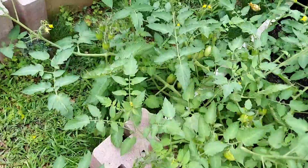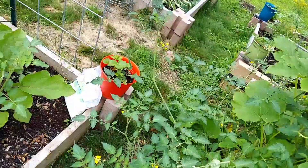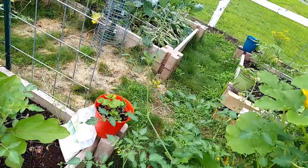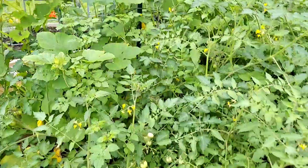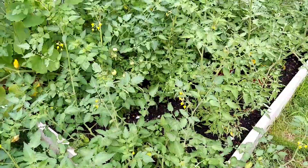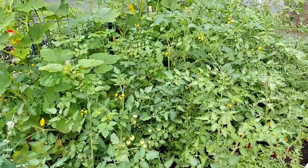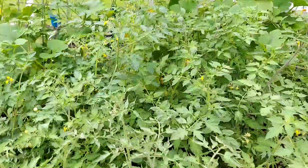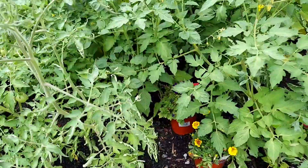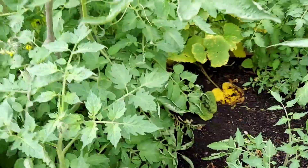This cherry bomb is insane — it's growing everywhere. I can't even tell one tomato from another at the moment, and that's not good. That is a breeding ground for blight and other diseases because there isn't very much airflow here.